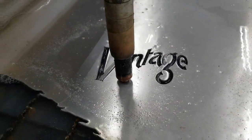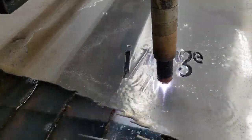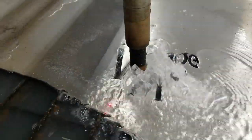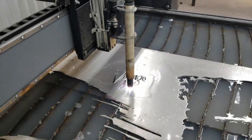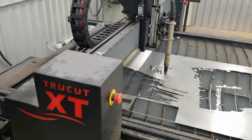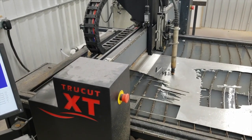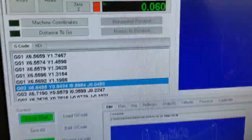A couple years ago he built a new shop and he's been in the process of getting it all set up — he's really come a long way with it. I thought an American flag, one of the ones I make with his logo incorporated into it, would be cool for his shop. So here you see my TruCut CNC plasma table cutting out his flag and logo.